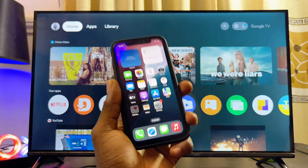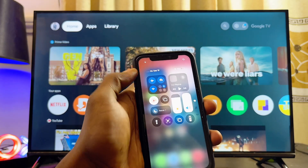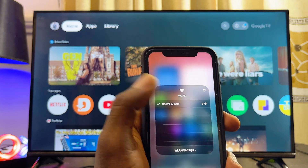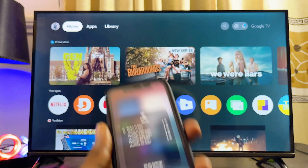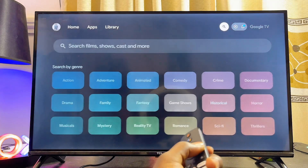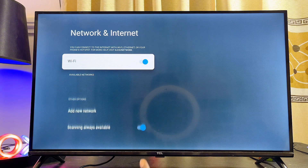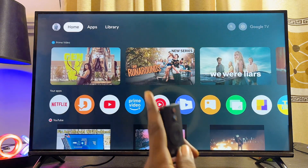If you swipe down to the notification center on your iPhone, you can see that my iPhone is currently connected to my hotspot network. You can also use your Wi-Fi network. On your TCL Google TV, you also want to make sure that the TV is connected to that same Wi-Fi or hotspot network that your iPhone is connected to. Mine, as you can see, is connected to that same hotspot network.